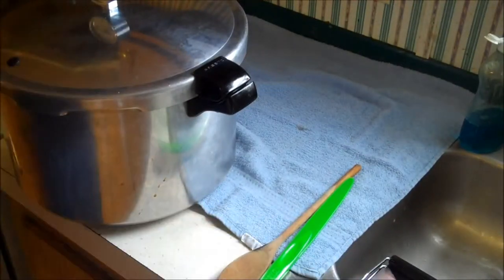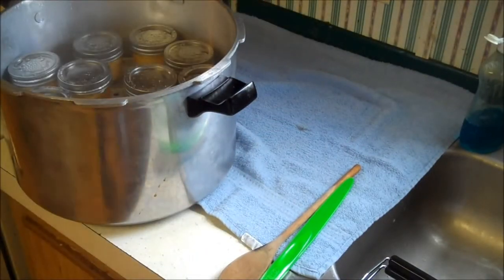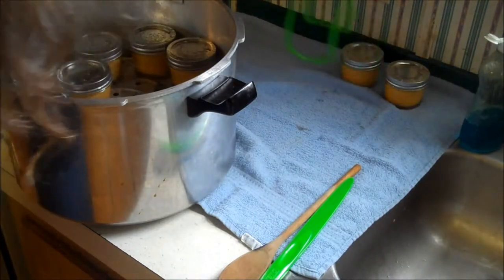It won't die before we finish. The pressure canner came down. I moved it off so I can move the cheese over. Open it away. Hot.